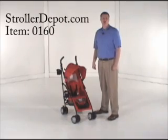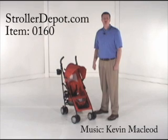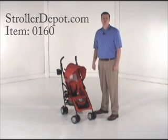We're showing the Spirito by Miyamoto in the red color today. You can go to strollerdepot.com and search for item 0160 to find other great colors and other great items from Miyamoto.